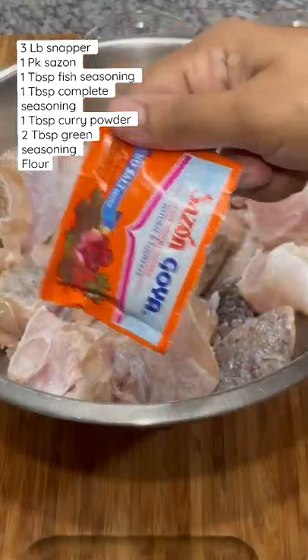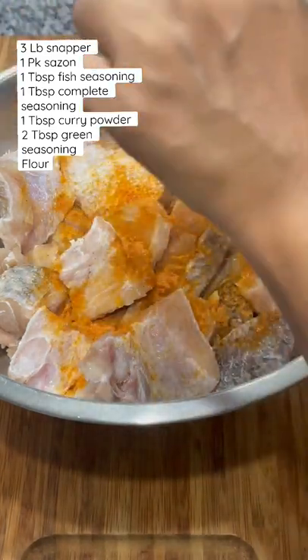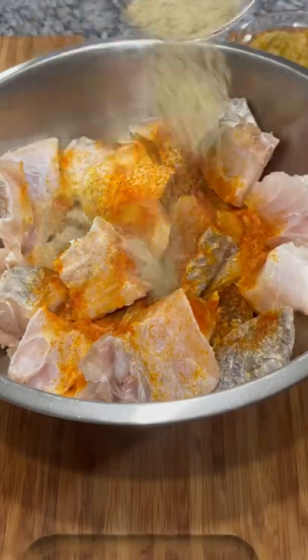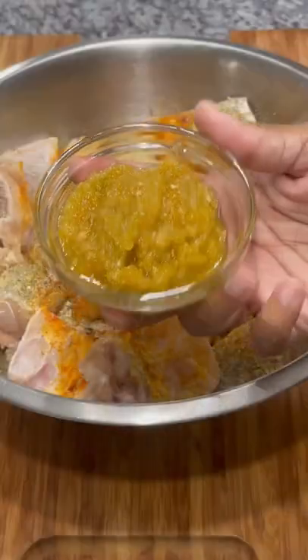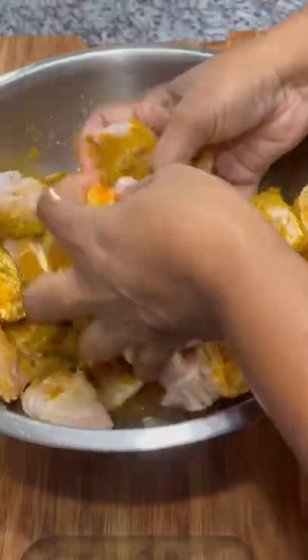Here I have about three pounds of grease snapper. I went ahead and washed it thoroughly. I'm gonna go in with one pack of sazon, and now I'm gonna add one tablespoon of Chief brand fish seasoning. This has all the flavors I need for this fish. I'm gonna go in with one tablespoon of complete seasoning and of course my green seasoning blend. And you cannot have Guyanese fried fish without some nice curry powder — I went ahead with one tablespoon.